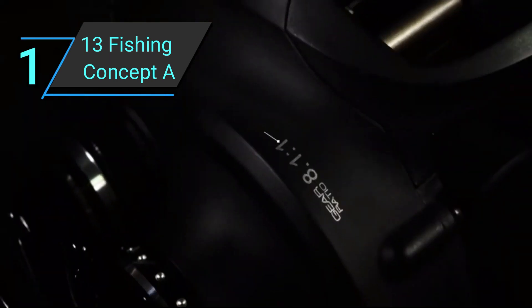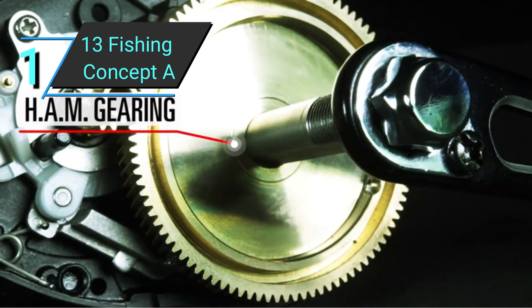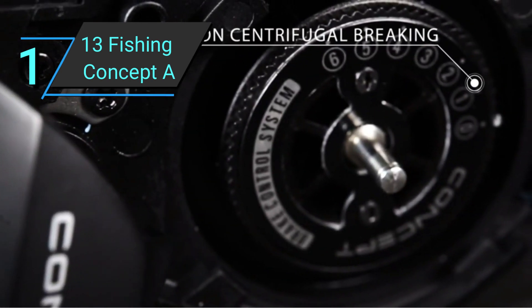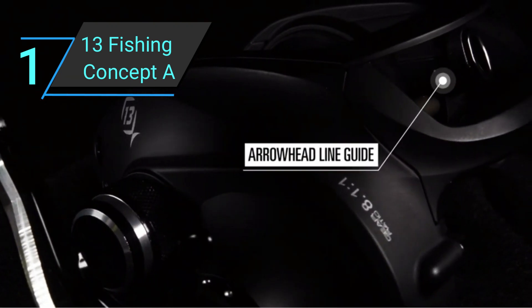The most commonly faced problem with baitcasting reels is trouble casting with light lures and lines. Not only does this reel have no such issue, but it can also cast further than even the top baitcasting reels. Weight-wise, at just 6.8 ounces, it's the second lightest reel on this list and one of the lightest on the market. With this reel, you'll be able to fish long hours on the water without becoming fatigued.